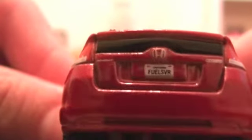Over here on the back, we have Honda Insight, Hybrid — Insight on the left, Hybrid on the right, just like the Tomica. We also have the added detail of a license plate: California, F-U-E-L-S-V-I, Fuel Saver. Nice details like that can really make it.